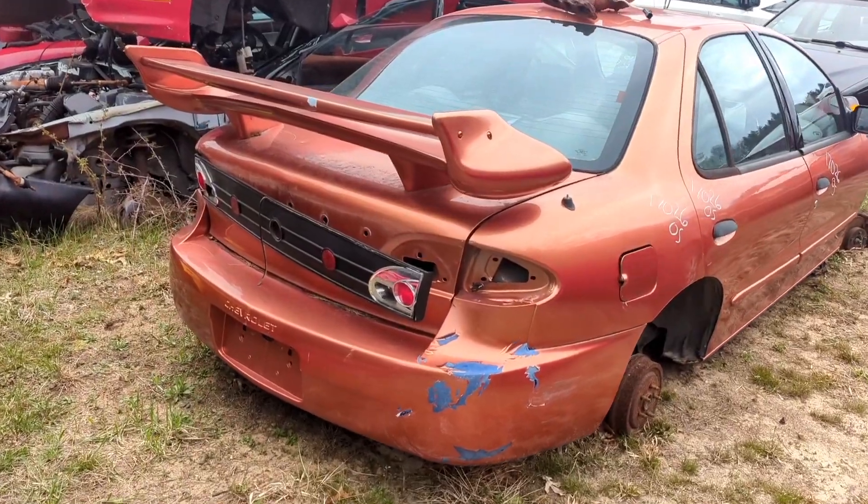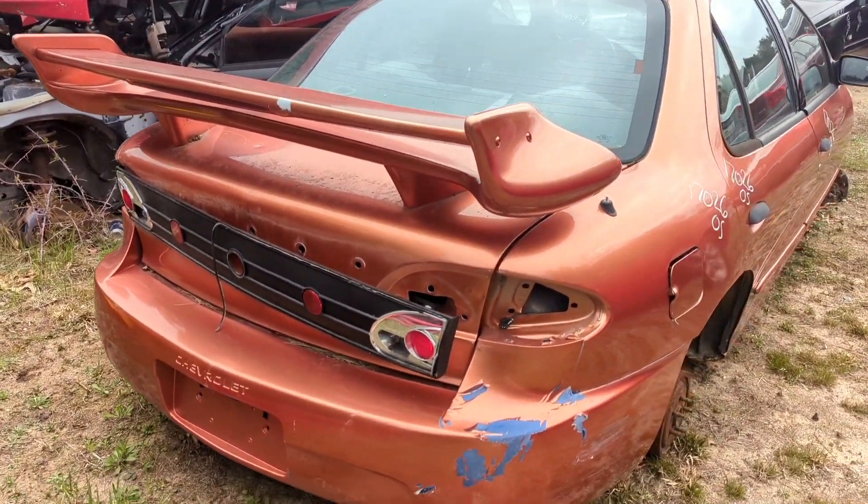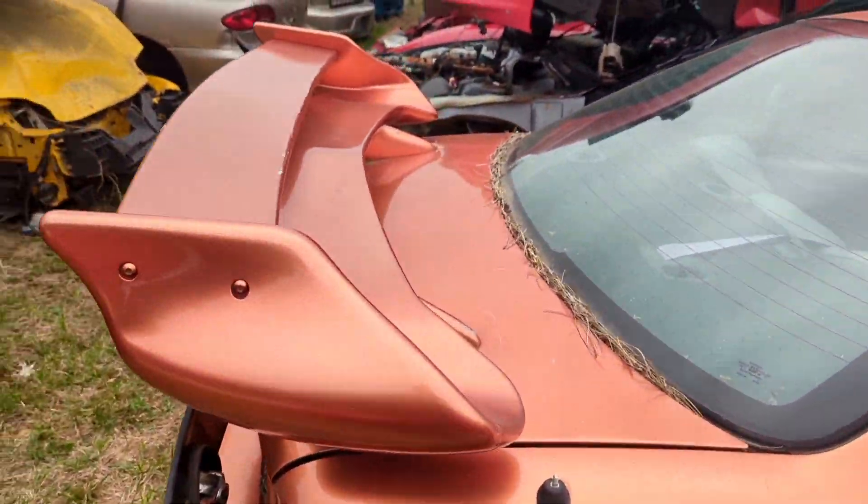But first, check out the spoiler — this thing is awesome. Look at this thing, it's straight out of Too Fast Too Furious, it's amazing!